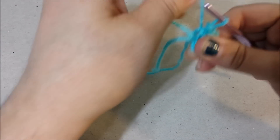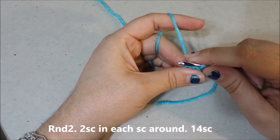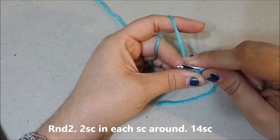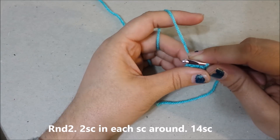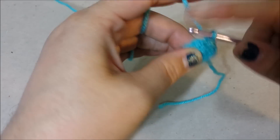Pulling the string and cinching it up. Round two: two single crochets in each single crochet around for 14 single crochets at the end of round two.